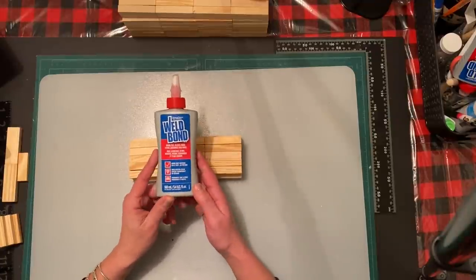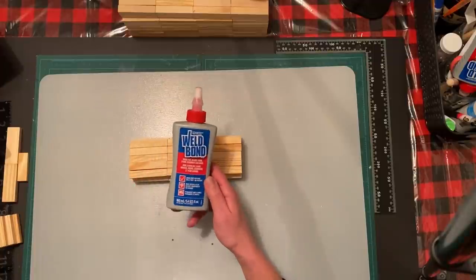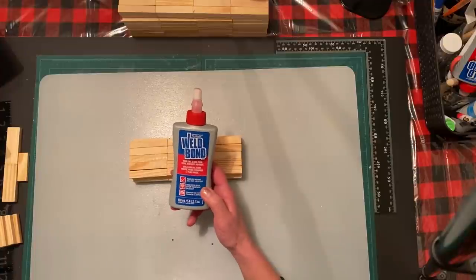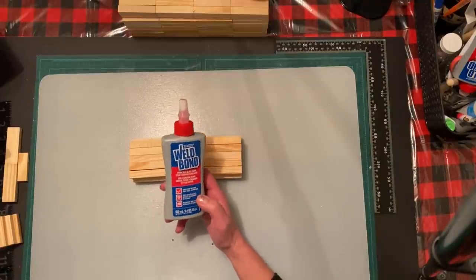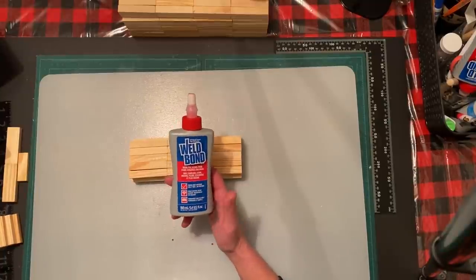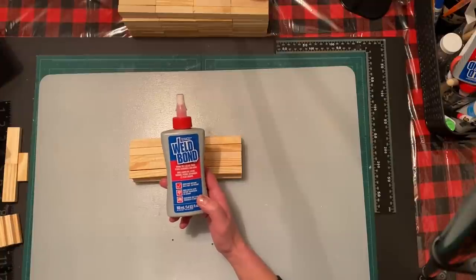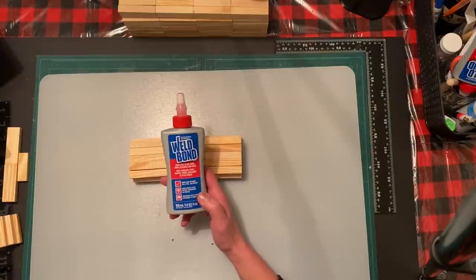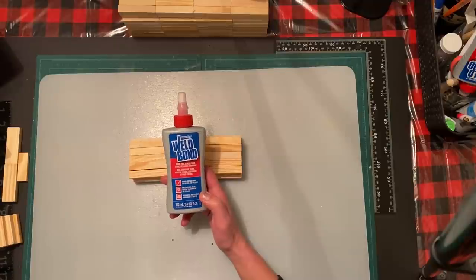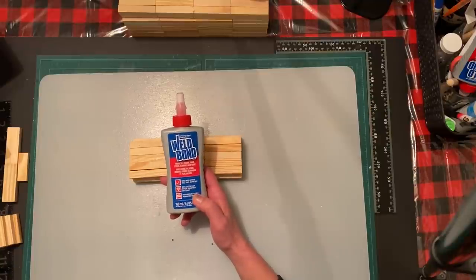I forgot to mention earlier that I'm using Weld Bond - I was calling it 'Well Bond' in a few of my videos, it's actually called Weld Bond. This one's really good because I find it works better than E6000. There are some posts out there that E6000 is not good for you - it's very toxic and you should use it in a very well ventilated area with a mask. Weld Bond is actually stronger, and dries in almost double the time of E6000. It dries crystal clear - comes out white but dries clear.